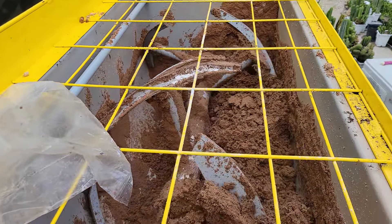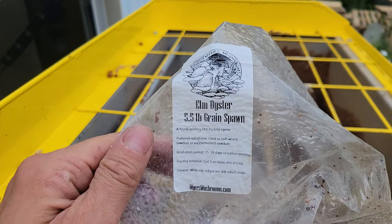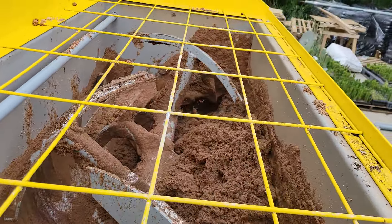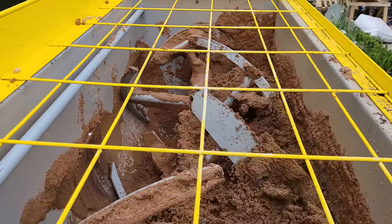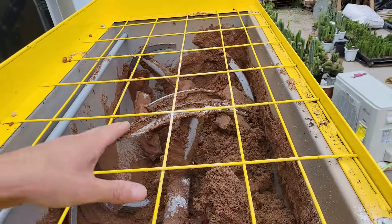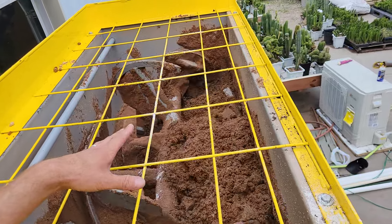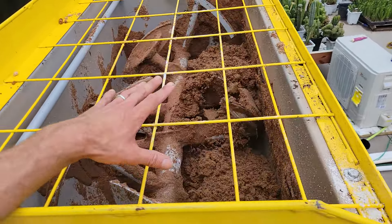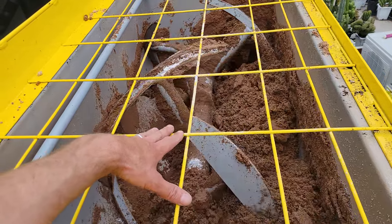We're here batch mixing — we added some hydrated lime and elm oyster spawn. That's a white oyster that's very vigorous. From here we can just bag directly out. I did like three bags of spawn; typically I'll do a bag of spawn every 50 or 100 pounds of substrate.